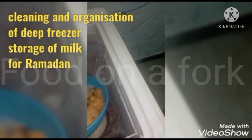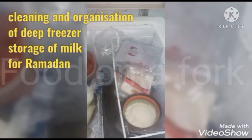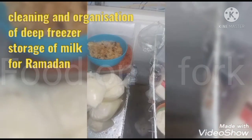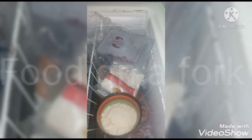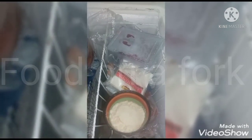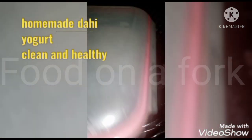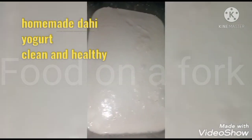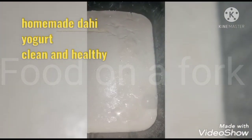I started packing packets. When you have to make the dough, you add 2 or 3 packets depending on how much dough you need. Boil it a little, then mix it well on the cooking range or in the oven overnight.